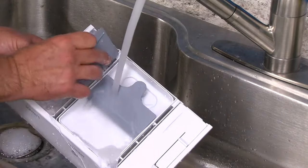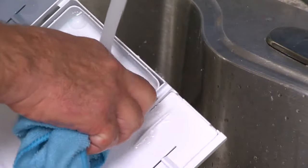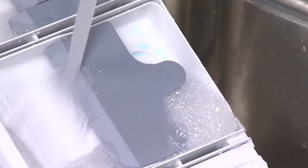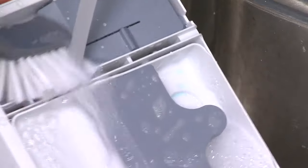Wash the dispenser drawer parts under running water. To clean the housing area, use mild soap and water and a soft cloth or sponge. If needed, use a small soft brush to clean inside the dispenser.